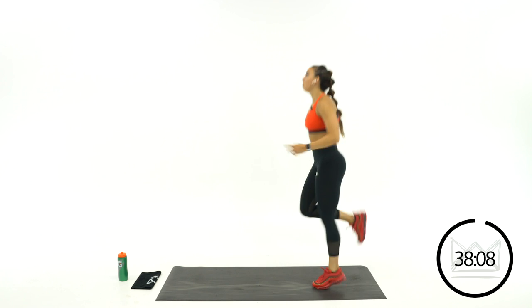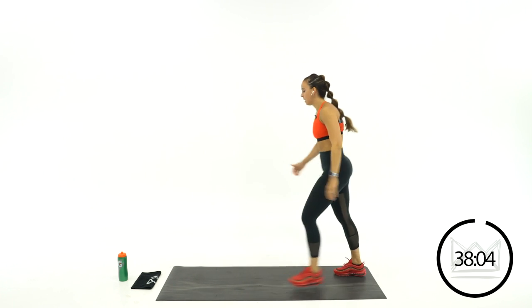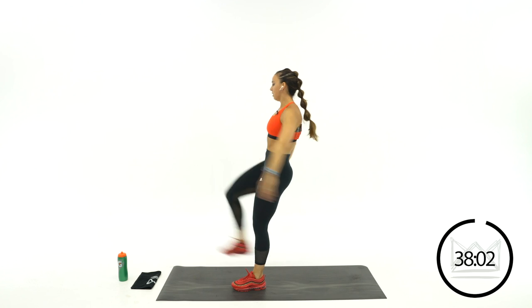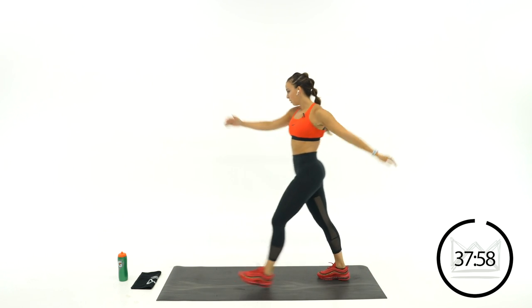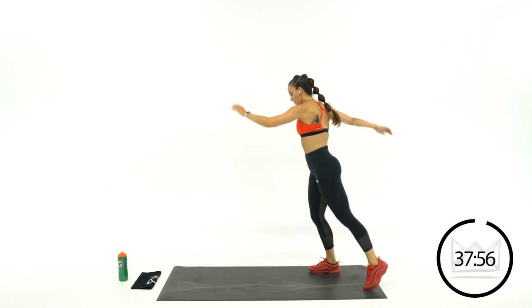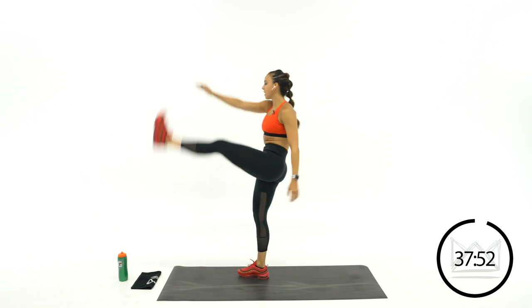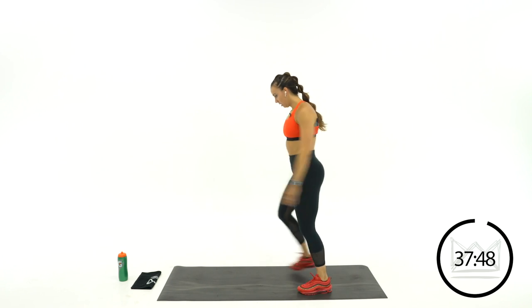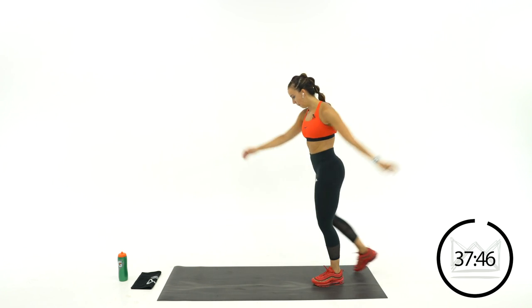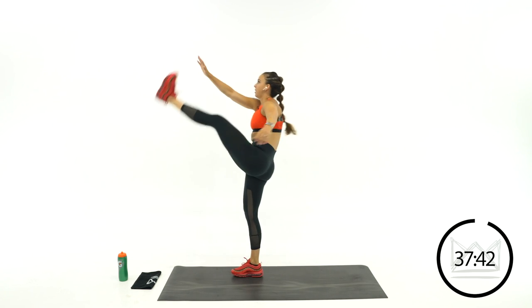I will be providing modifications if you need them — so if we do a little hop, I'll provide a way for you to keep it intense without the impact. Come on back to the back of your mat. High kicks.